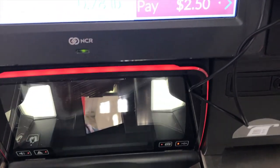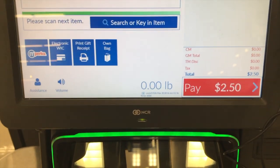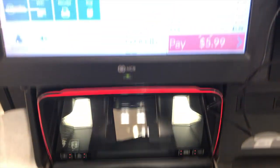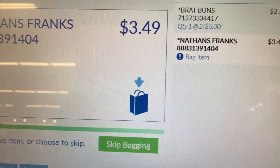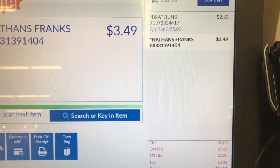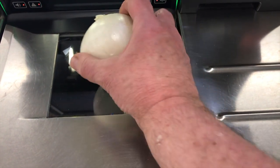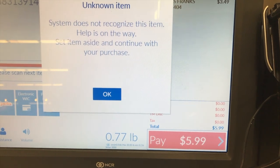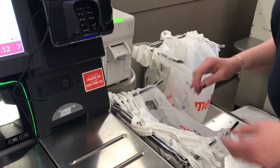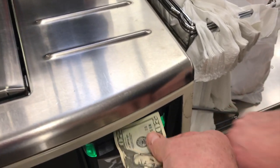There's the buns. Let's get the hot dogs — please place item in the bagging area, okay. Here goes the hot dogs. Nathan Franks, $3.49. Please place item in the bagging area — it's in the bag, hush up! This onion is going to be a problem, there's a label on it — oh there's a little barcode. Unknown item — set item aside. The white onion is entered.